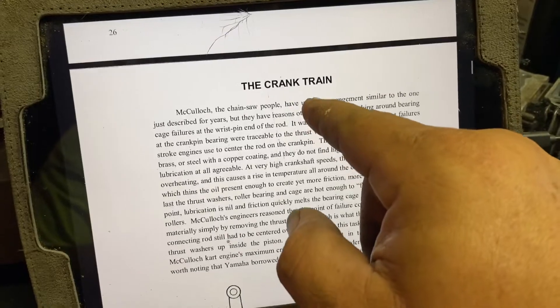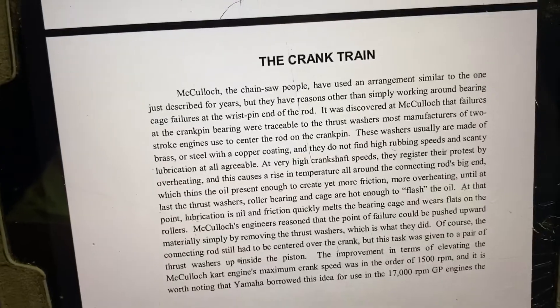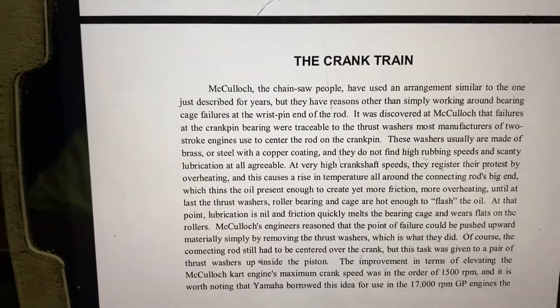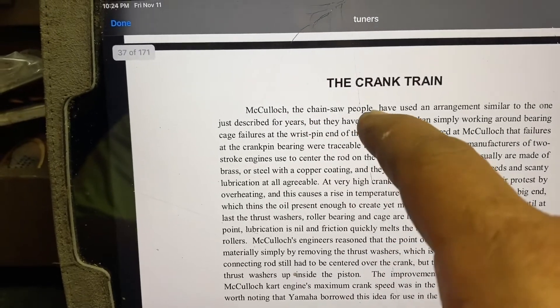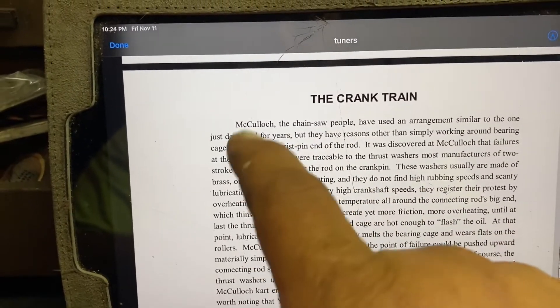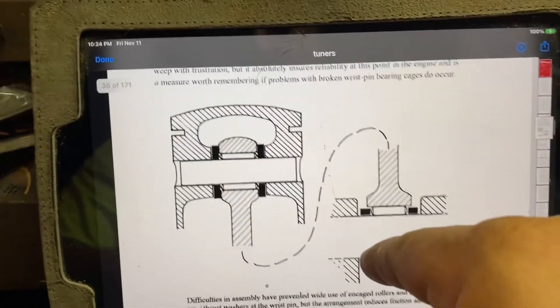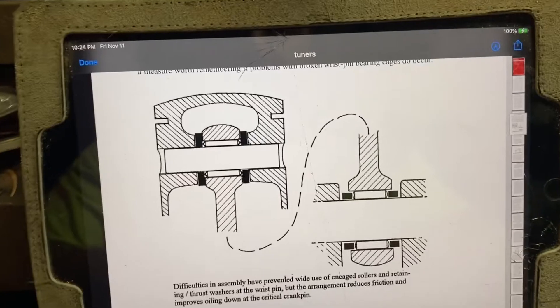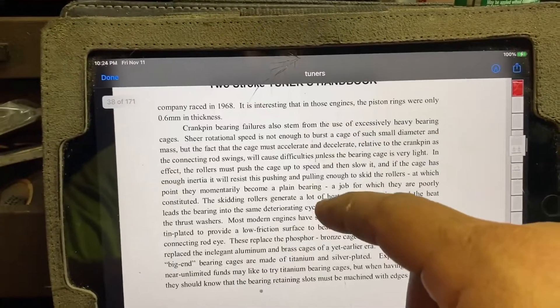I want to bring this to your attention: McCulloch has an influence in this book. As you can see right here, it says McCulloch — the chainsaw people — have used an arrangement similar to the one just described for years. Just in that one line, the chainsaw folks, Everett McCulloch, have influenced this book. So we are going to be learning quite a bit here from many sources and looking to apply them.